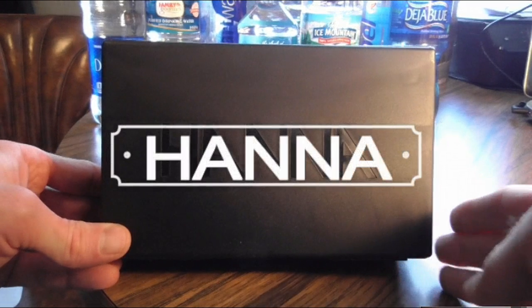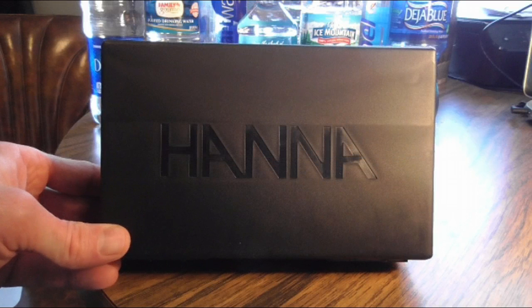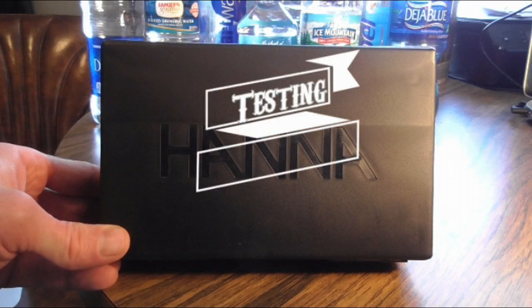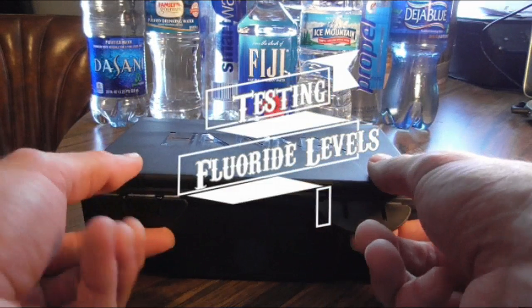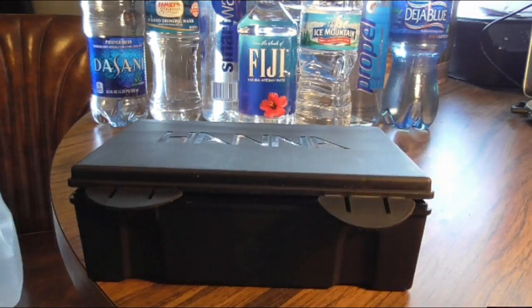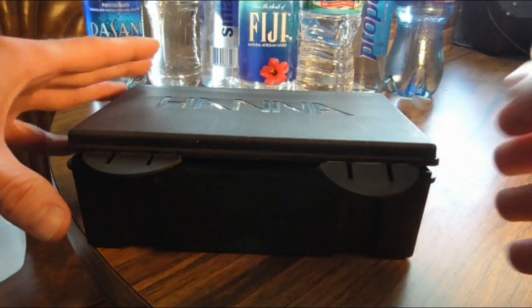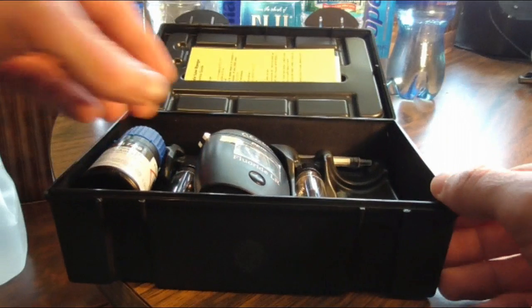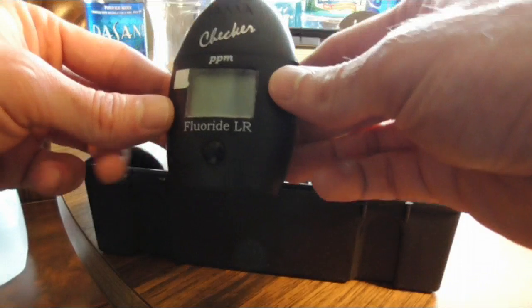Hey guys, Daboo7. I want to introduce you guys to Hanna. This is a company that makes different instruments that allows you to check for metals and things like fluoride that are in your waters. You're going to see a lot of testing from here on out coming from me with this device in regards to fluoride in water.